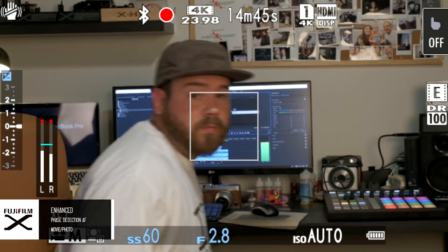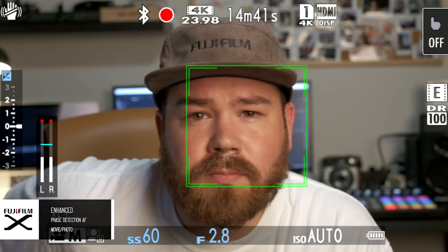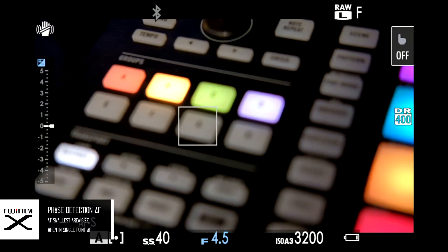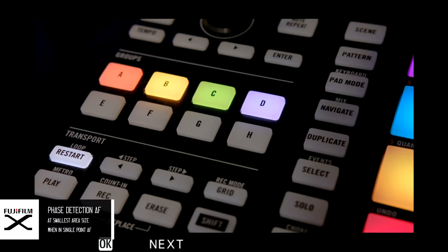Next up, the autofocus performance has been enhanced by a new algorithm, which makes it snappier and tracks the subject better whether you're shooting photos or video. Also, when you set it to the smaller focus point, it's now actually able to use phase detection on those smaller points, which before was using contrast detection only.